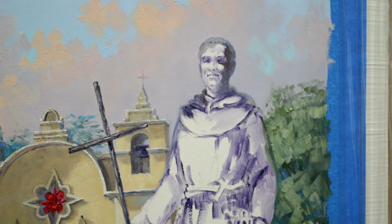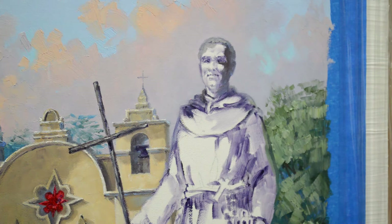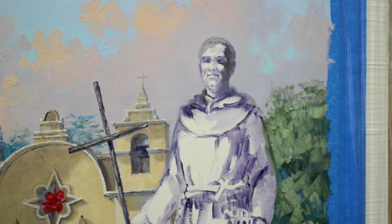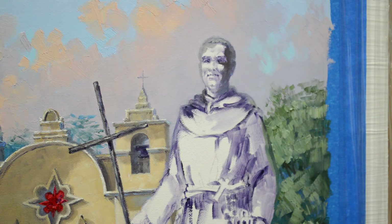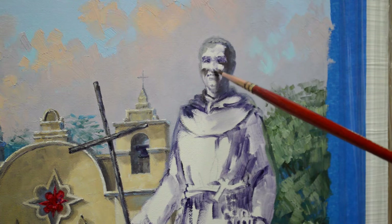Now I am going to take a little of my sky color and just come around this edge to soften it. I don't want him to look like he's just pasted onto the background, so I want to soften some of these edges as we paint so that he goes back. That is a technique we use in painting that allows us to give the feeling of dimension by softening those edges — it makes them recede. He's got some dark shadow under his cheek.